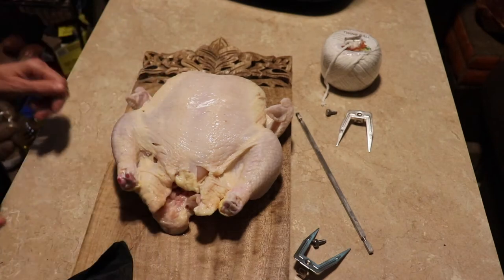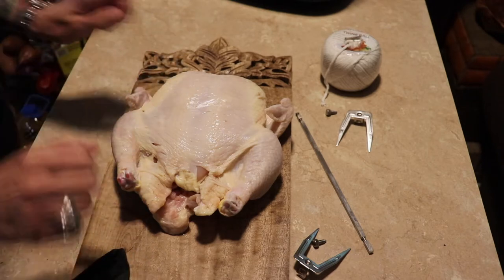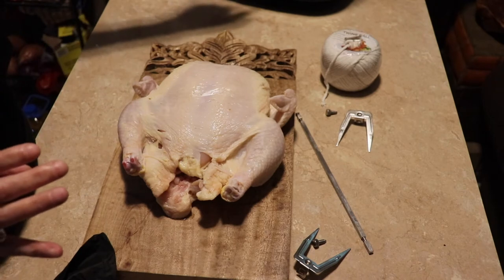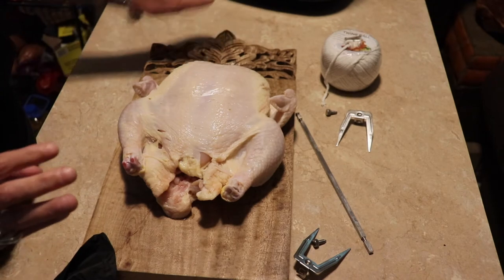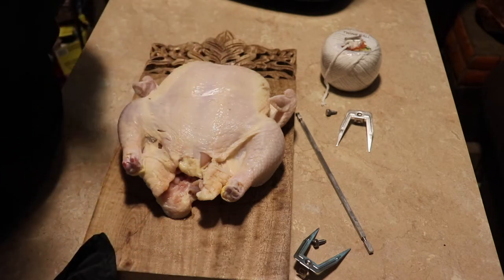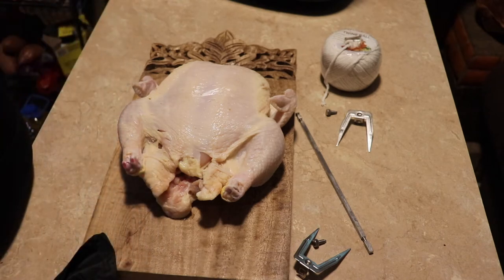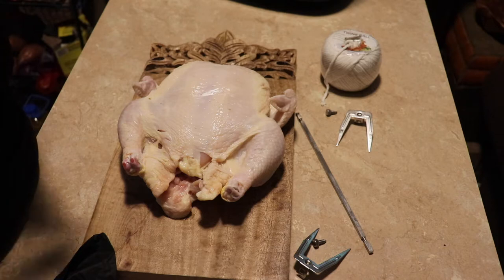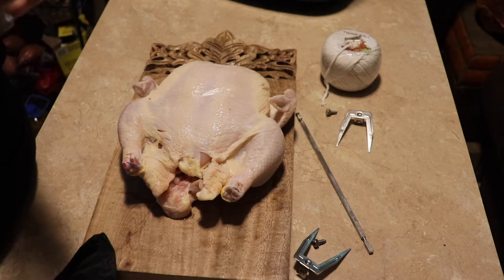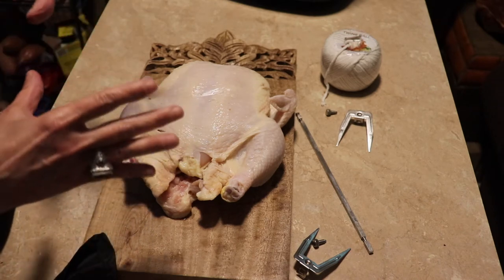Hey guys, welcome back to my channel. Today I thought I would do a video that's a little different. When I first started using this Power Air Fryer Pro Plus, I was wanting to do a rotisserie chicken and I had the hardest time — I couldn't understand the directions. I looked YouTube over and I did find one guy who did a pretty good job explaining it. So I just wanted to do another video for you guys.